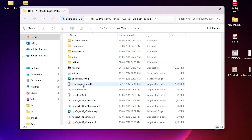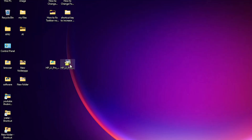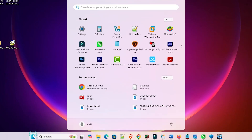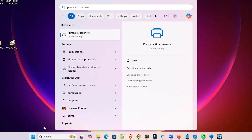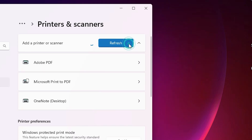Here we find the printer drivers. There are two ways to install them. The first way is to double-click the setup file and install it. But the best way is to install manually. Go to Start, type 'Printers and Scanners,' and click on Printers and Scanners. Here we find 'Add a printer or scanner' — click 'Add a device.'